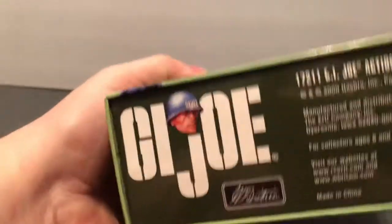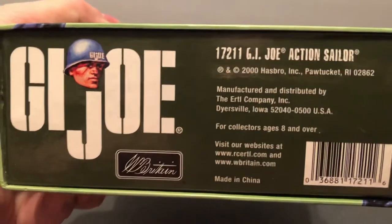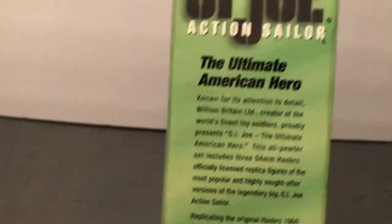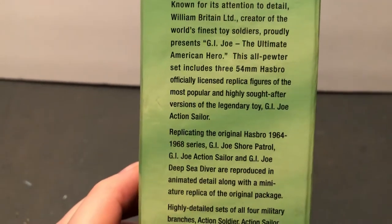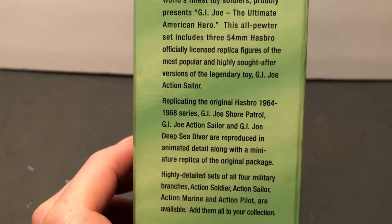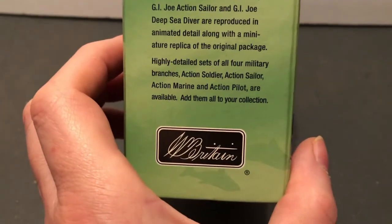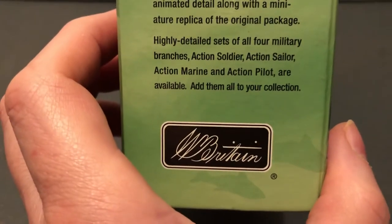So we've got the classic figures here. This is from 2000. Hasbro, of course, owns G.I. Joe, and they made it in conjunction with Ertl. And then they tell you about Britain's Limited right here, known for its attention to detail. So they're going to show the G.I. Joe Ultimate Hero pewter set — officially licensed. It tells you about the '64 to '68, that was the military line. So they made them for all four branches. This is the Sailor set.